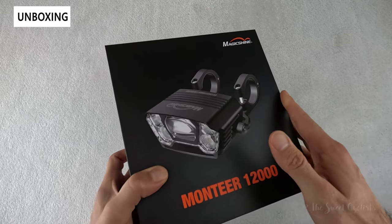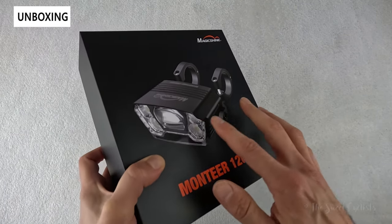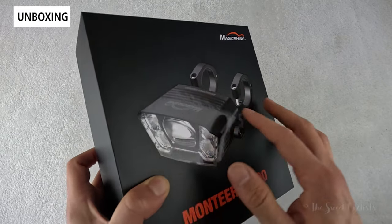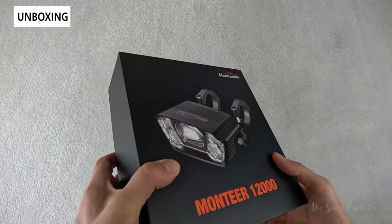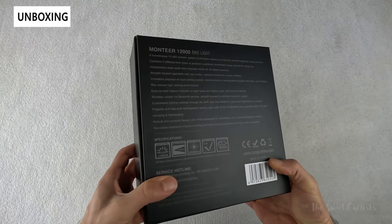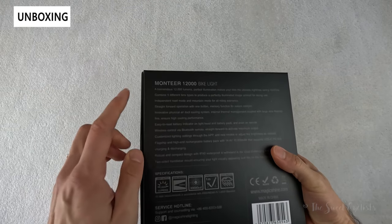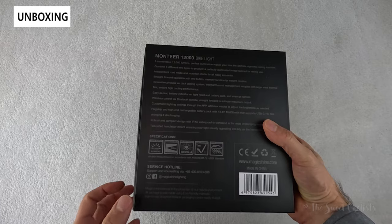As far as packaging, you can see a nice and simple black and orange color scheme that Magishine is known for. There's a glossy representation of the light on the front with no additional plastic or windows, which is nice and a little more environmentally friendly. It's a heavy box as well, so you really feel the weight, and on the back you have a description of the light and some specs printed on it.